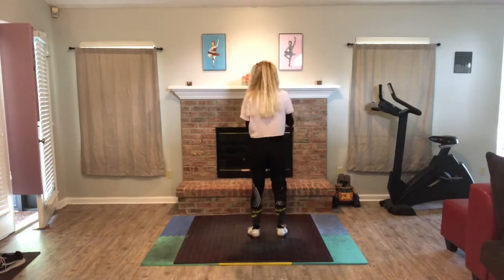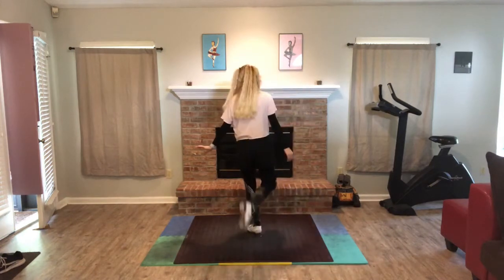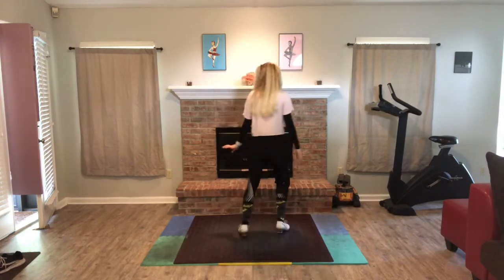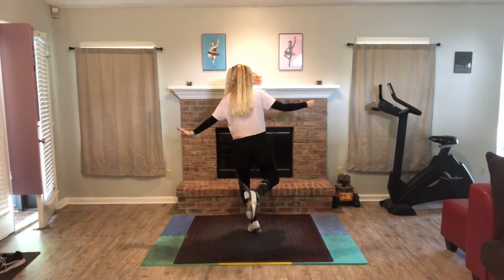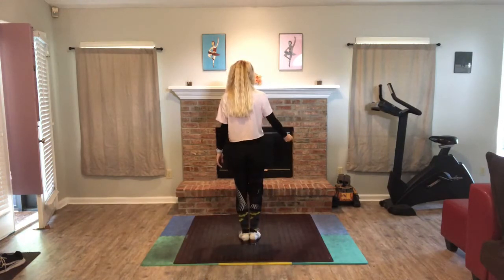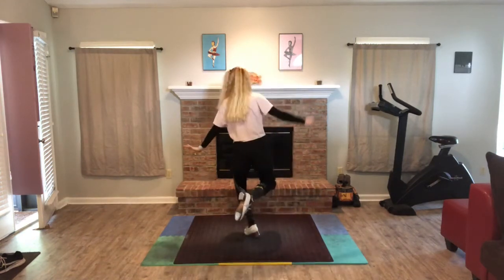So it's those four things: step, shuffle, jump, jump. Let's do that one more time on the right. Step, shuffle, jump, jump. One more time — five, six, seven, eight. Step, shuffle, jump, jump.